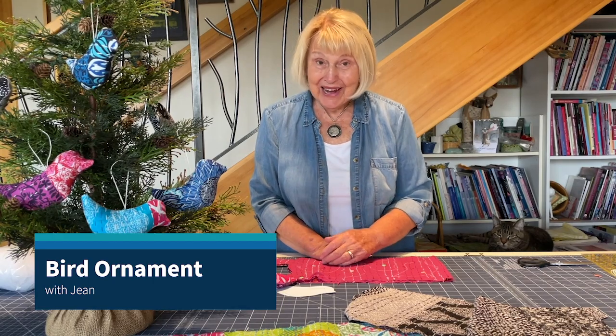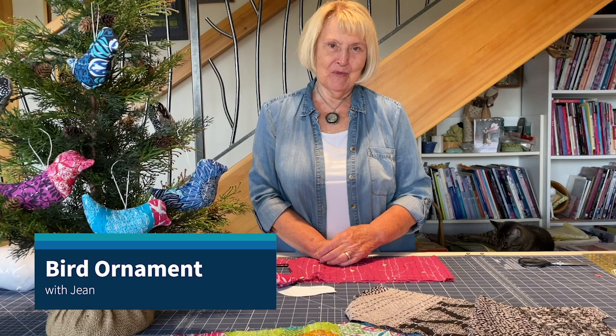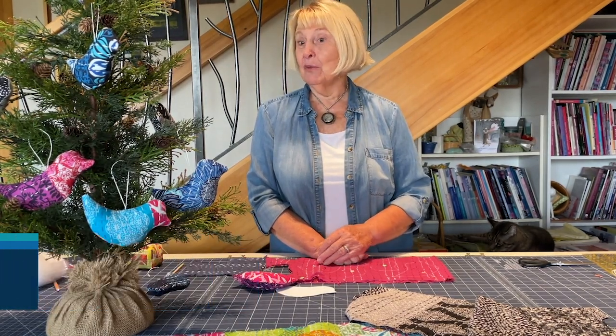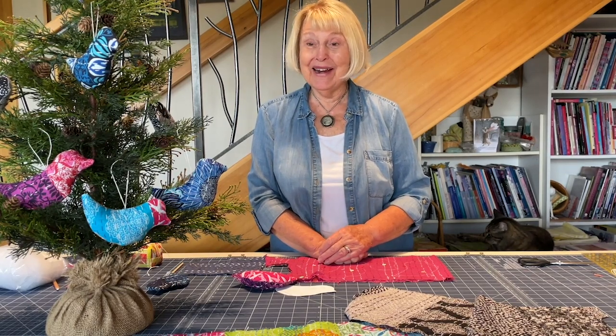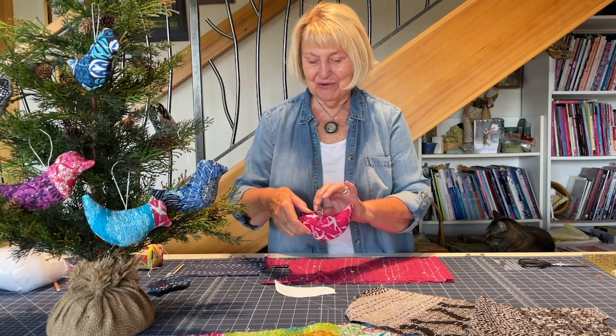Hi everybody. Are you ready to make the cutest ornaments ever? Val and I have been talking about a bird ornament for over a year, and I reminded her the other day that we would be taping — had she done the ornament — and an hour later she had this done, and they are so cute.